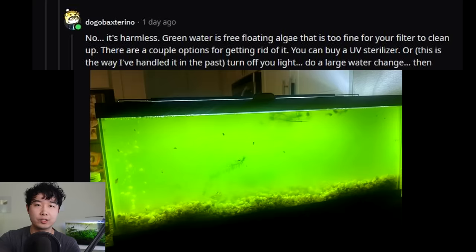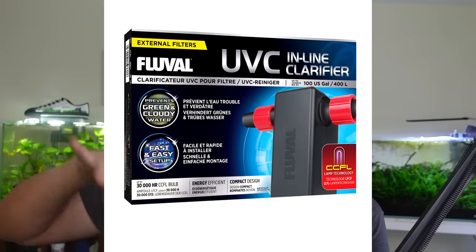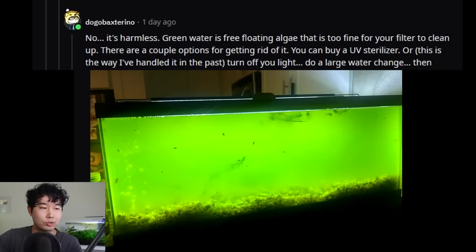There are a couple of options for getting rid of it. You can buy a UV sterilizer — I would highly recommend my Fluval UV sterilizer in-line with the canister filter, that is one of the best things Fluval has given me. This episode is not sponsored by Fluval, but they do make great stuff — very high quality, reflected by the higher price, but you pay for what you get.